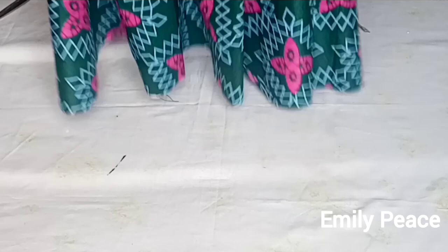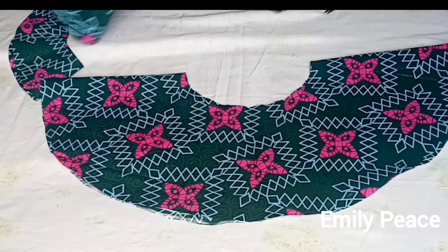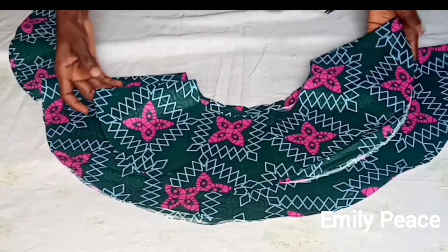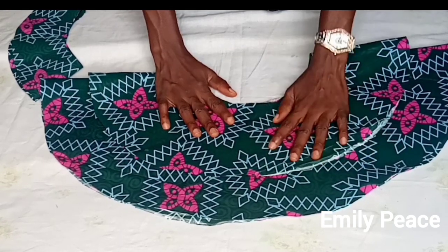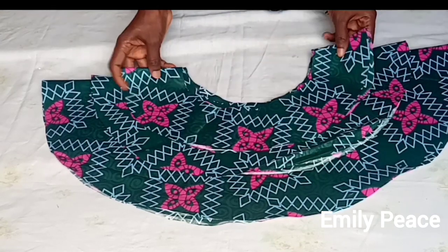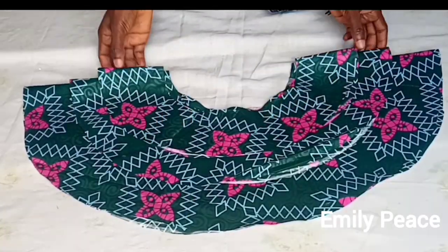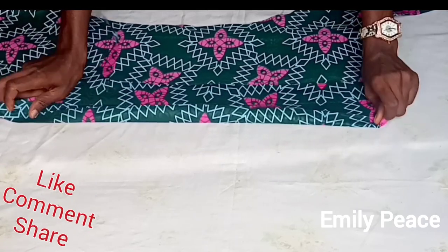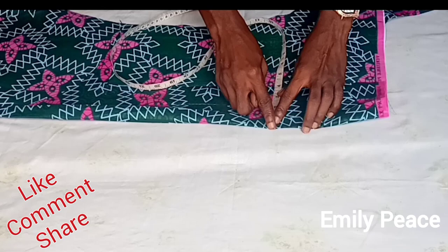I'm going to cut out the remaining two pieces using the same exact method. The first flay was 8 inches long, the second one I made 5 inches long — as you can see it's shorter than the first one — and the third one I made 3.5 inches long. You can use these measurements for yours if you want, or you can alter them.